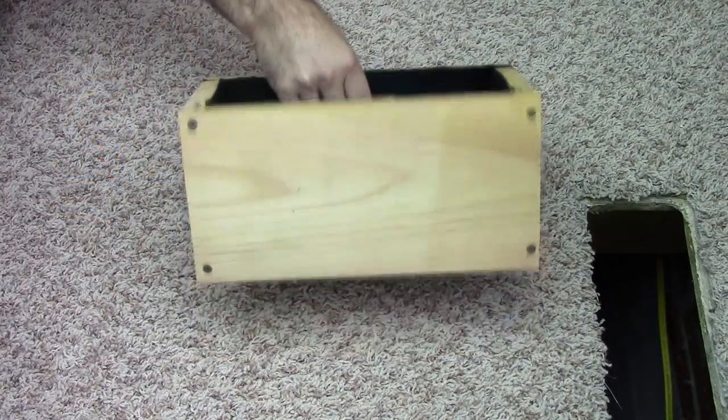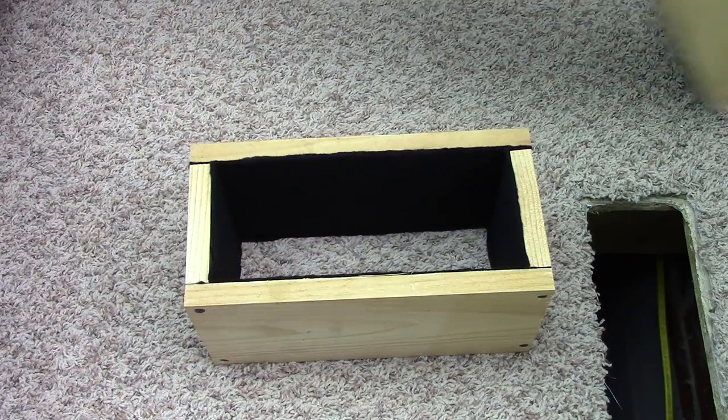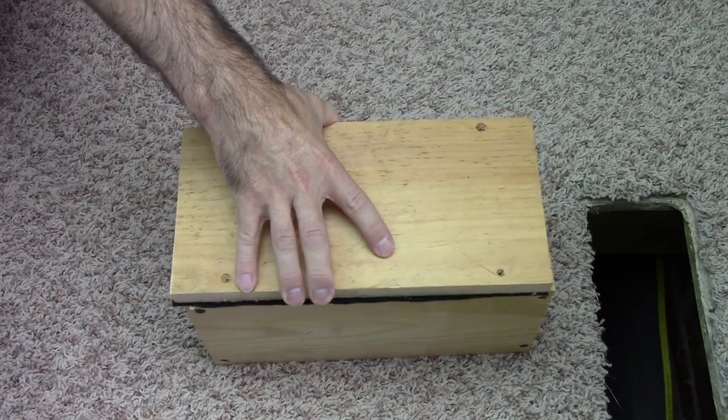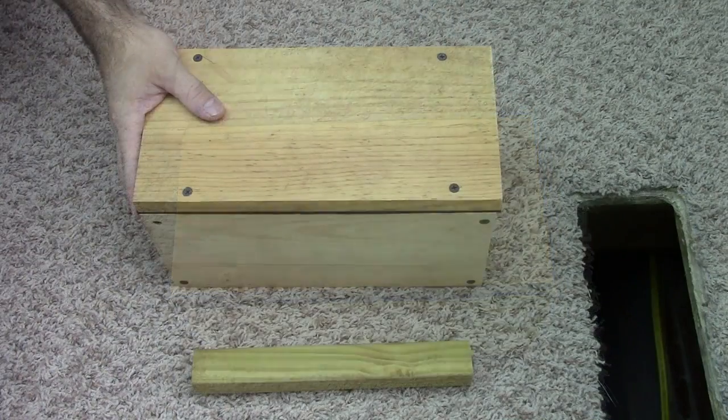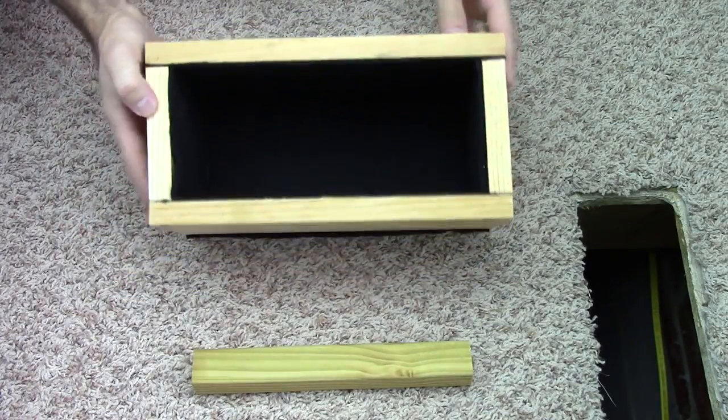Now the sides are secure. I've got four screws on each side and there's the look of the felt. To attach the bottom — as you can see it's got felt on it — I flip it over and put four screws in it; that piece is six inches by twelve inches. I've got four screws attached to the bottom and there's a look at the inside.